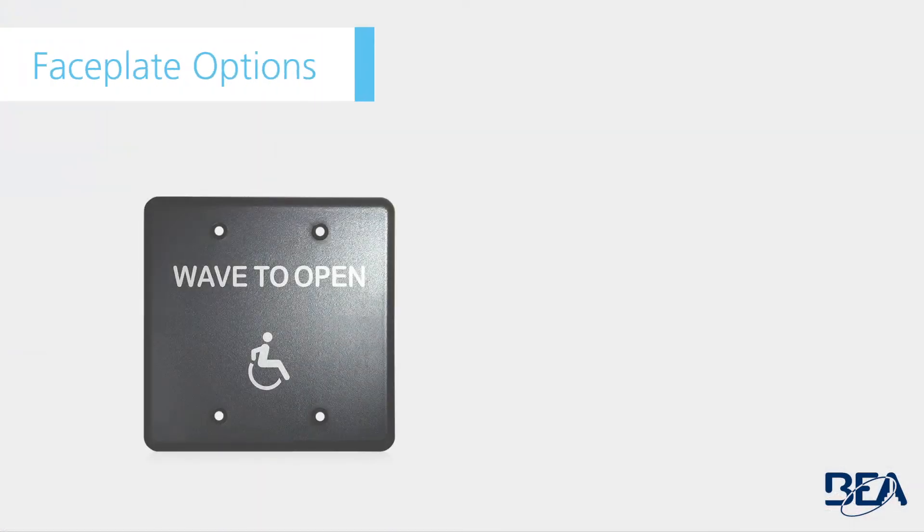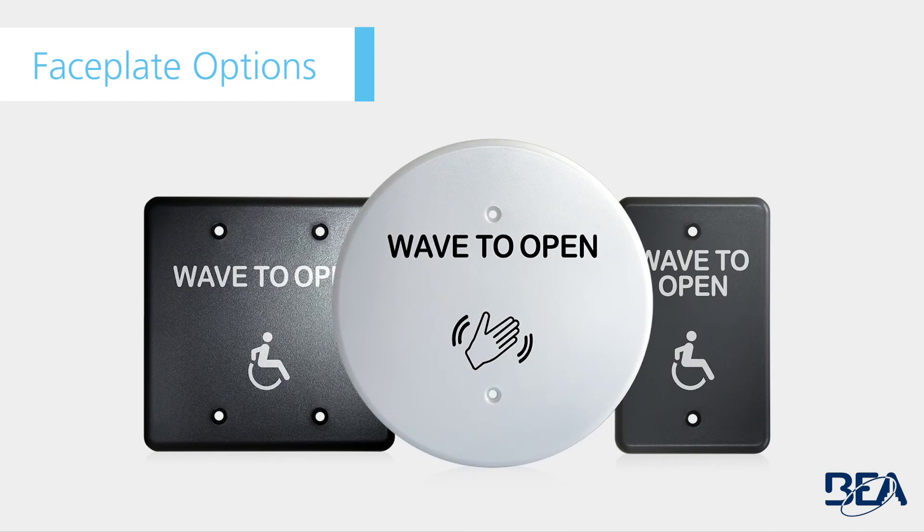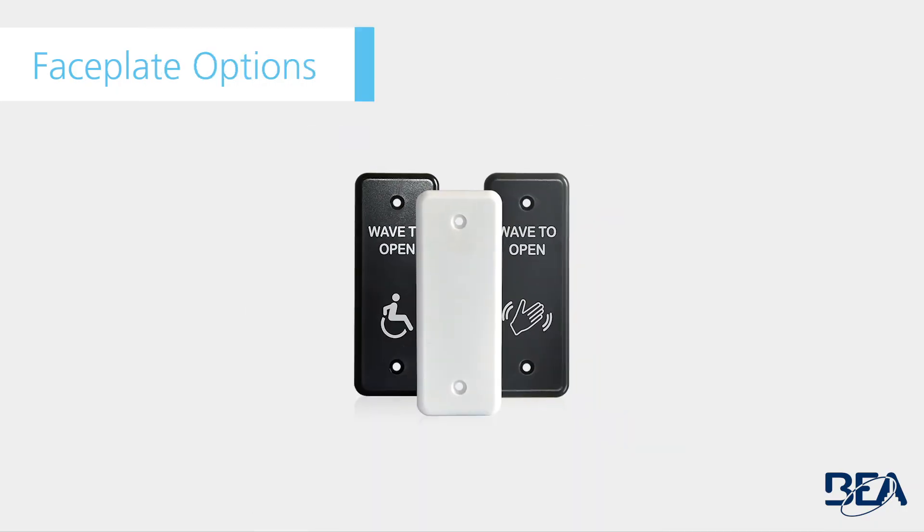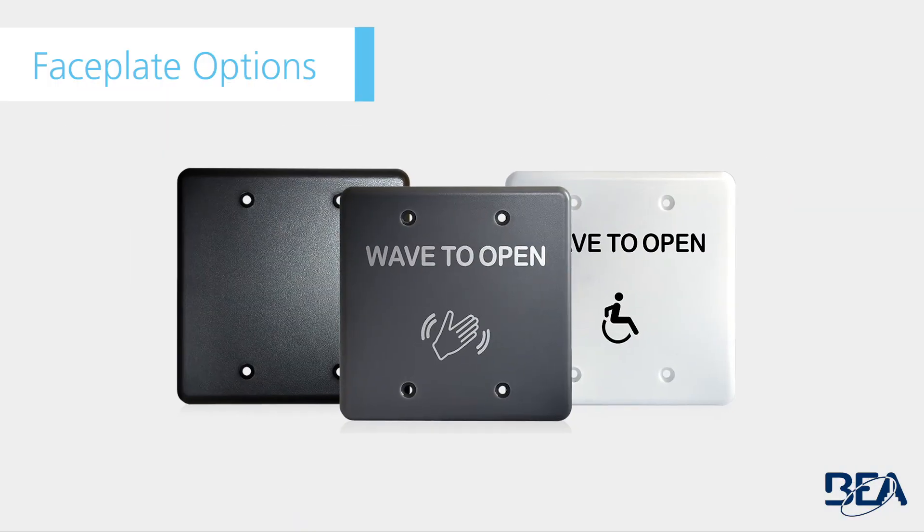The MS-31 is available with various artwork options in black, grey, or white faceplates with the following size options: 6 inch round, jam style, double gang, and single gang.